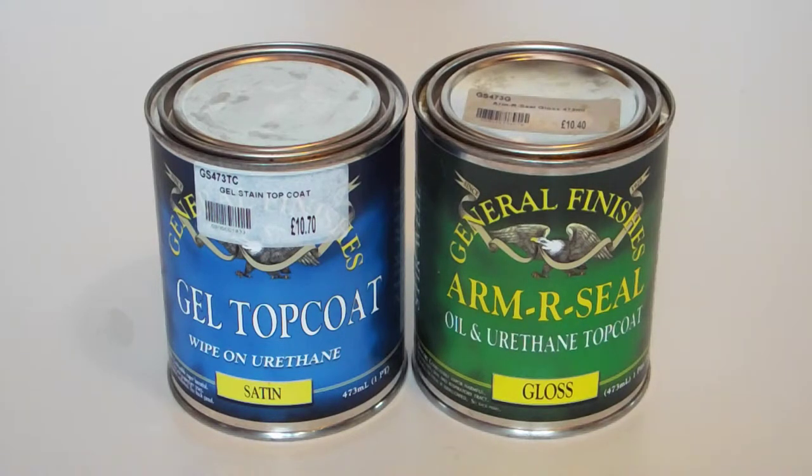The ones we're looking at at the moment are made by General Finishes — I bought them just to give them a go. They're basically wipe-on urethanes. I'm not overly impressed by them. I'm a big lover of oil finishes, and I think wipe-on urethanes are trying to be an intermediate between a hard coat like a lacquer and an oil finish.